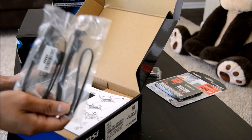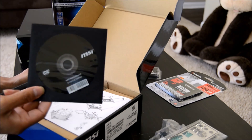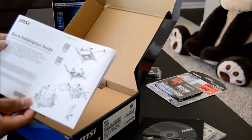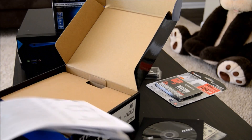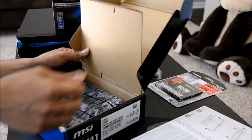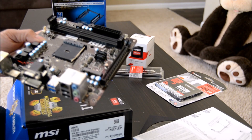We have a couple of SATA cables, an I/O shield, a DVD with the drivers and utilities, and a user manual. It looks pretty good. Let's look at the motherboard itself. This is a mini ITX board which looks very beautiful in its black or dark brown color, which feels trendy unlike the old green color boards.